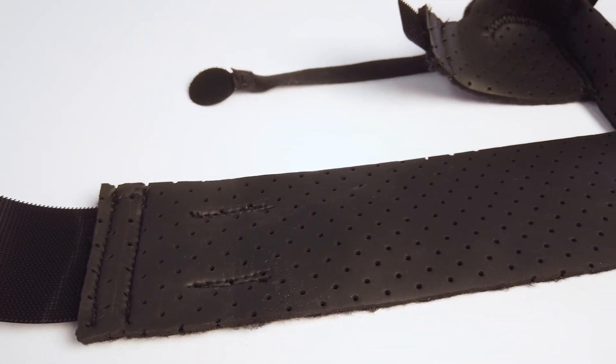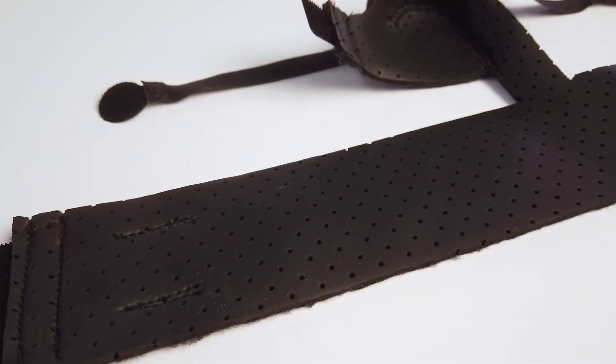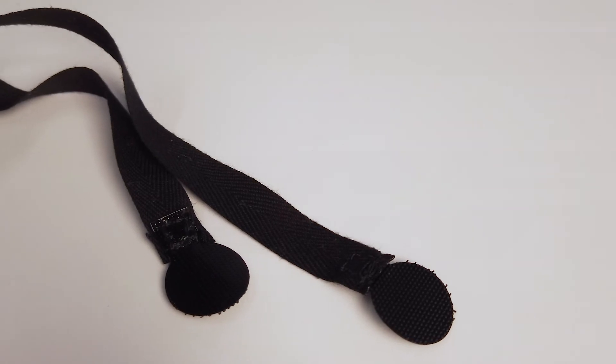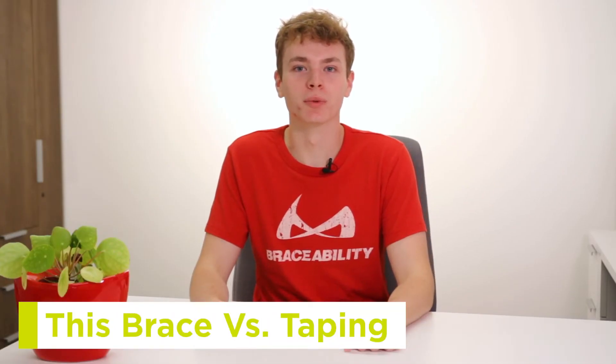The midfoot band and toe cap on this brace are made of a perforated neoprene material, which is lightweight and breathable. The toe straps are made of a durable polyester material with medical grade fasteners, ensuring that they'll hold tight throughout the day. As many athletes may know, taping your toes can be an annoying process when you have to do it constantly. This brace is a much easier, more comfortable, and reusable solution for treating your turf toe.